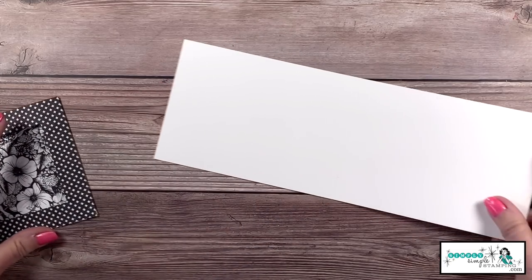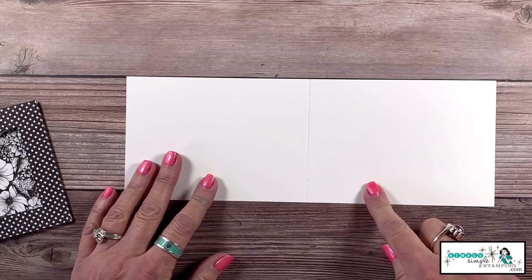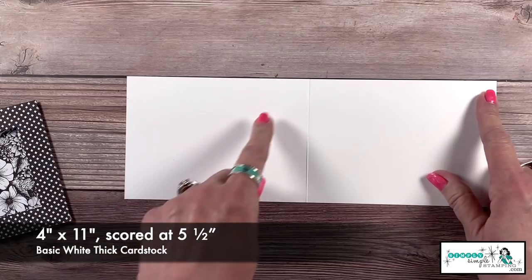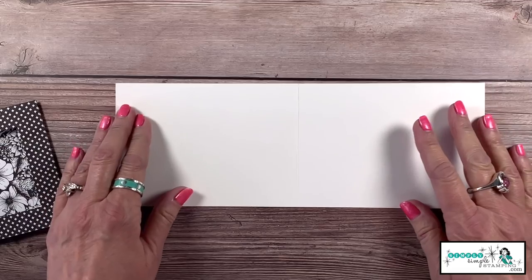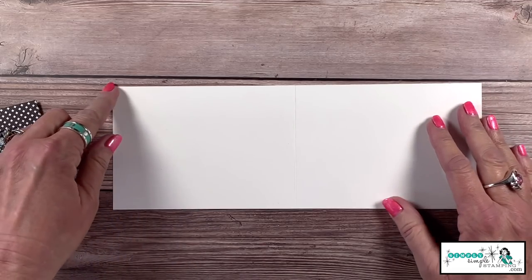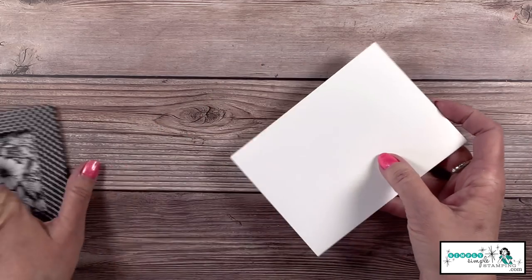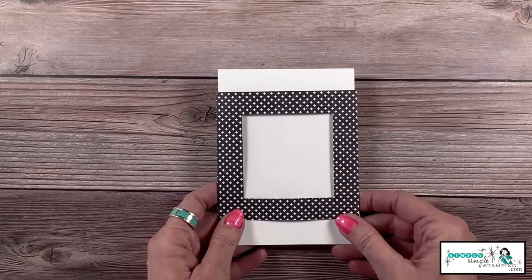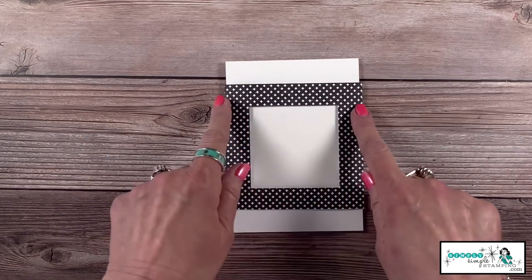Now let me tell you the measurements for the card itself. It is four inches by eleven inches, scored at five and a half inches. Normally our cards would be four and a quarter inches, but this is only four inches by eleven, scored at five and a half, so that you can see it's going to slide right into my fancy window.